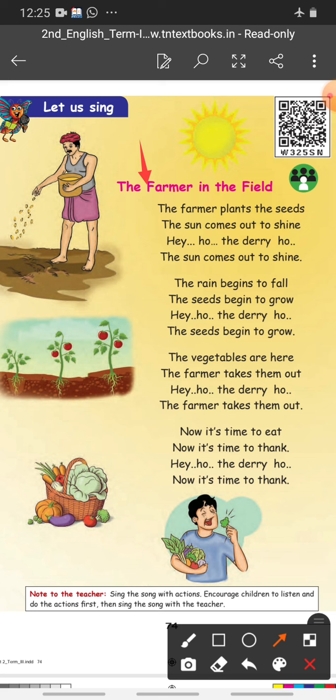In such a way, you have to sing the rhyme. Practice it in your home. Enjoy the rhyme and study. Thank you.